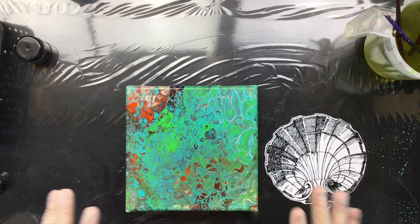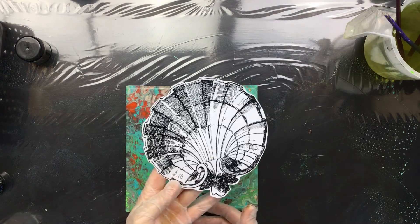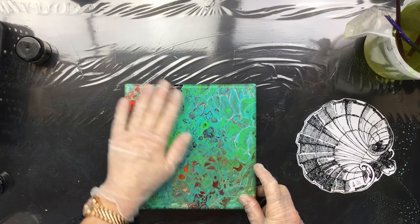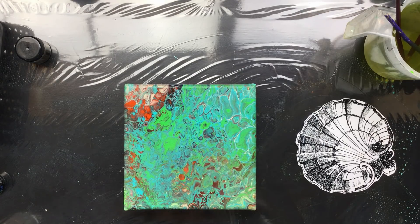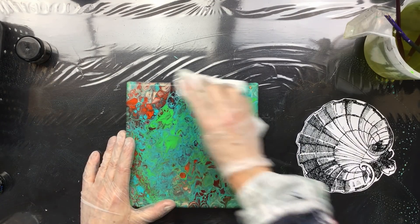I'm back and I promised someone I would try a transfer. I'm going to transfer this one on a painting, just an old painting. I think it does have a little silicone on there so I'm going to put some spray on and just let that soak in a little, then take it off.